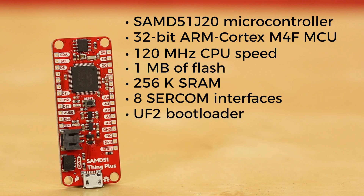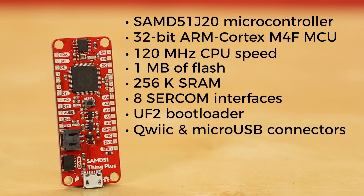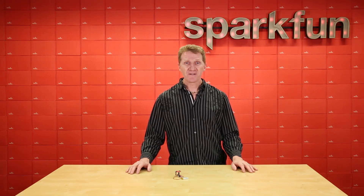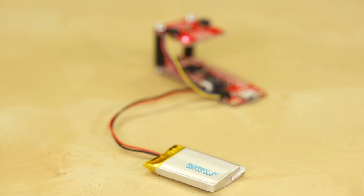The board also has a UF2 bootloader — the same one we use on the Redboard Turbo — a Qwiic connector, micro-USB connector for programming and power, LiPo charger, and a pin layout that allows for the use of the many feather footprint shields out there. With its smaller footprint and feather shield compatibility and a Qwiic connector,